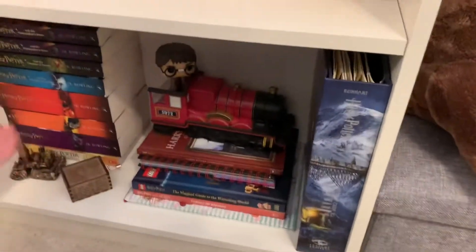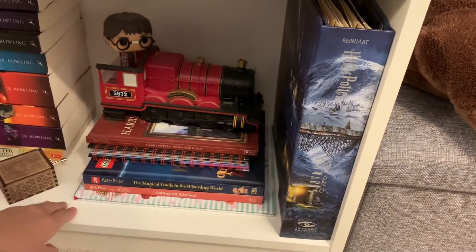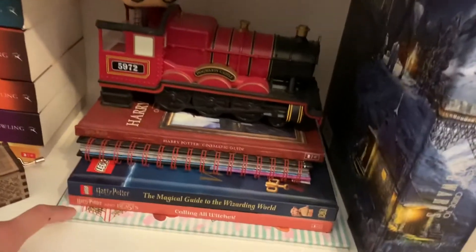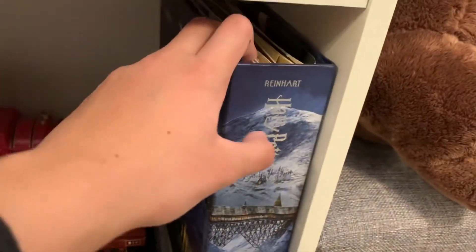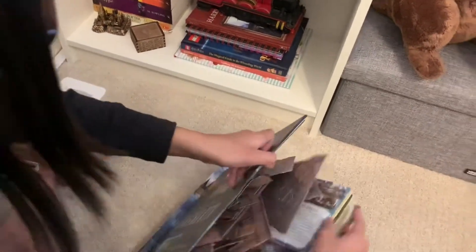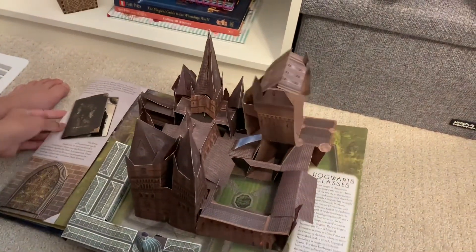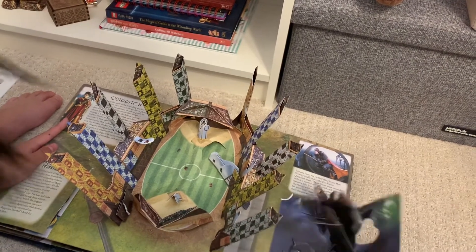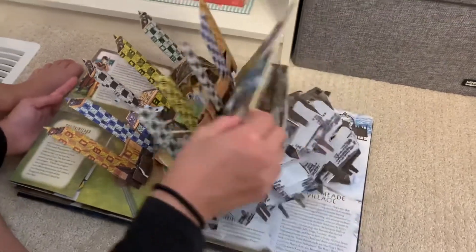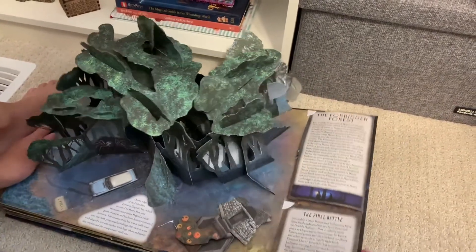Coming to the very bottom, we have my Harry Potter shelf. Yes, I am missing the fourth book, and that's because I'm rereading it right now. I have some fun books — like a Honeydukes book that's actually a scented one. And this is one of my favorite things ever, because it is a pop-up Harry Potter book. It's pretty fragile but super duper cool. There are so many pop-up things, like Hogsmeade and the Forbidden Forest. You can also spread the whole thing out to make one giant scene.